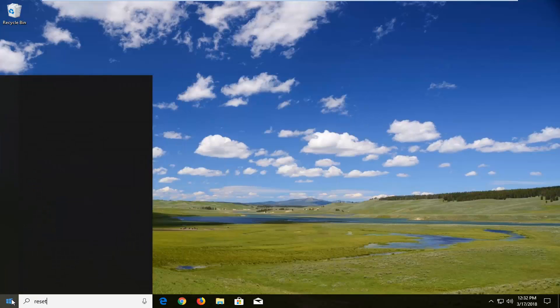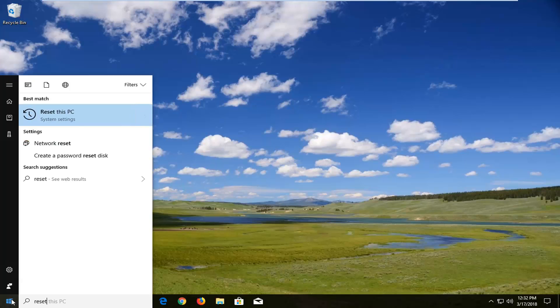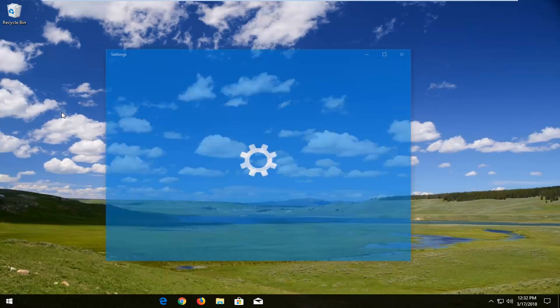You want to proceed to type in 'reset'. The best match in the Start menu should say 'Reset this PC'. Just left click on that one time.